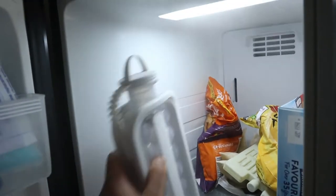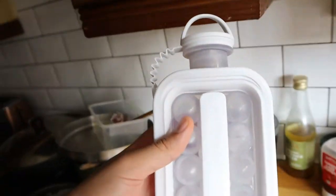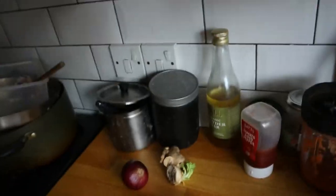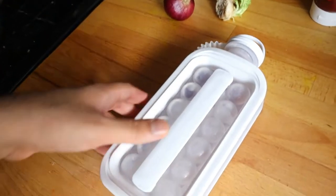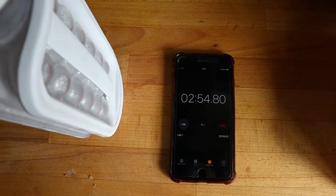I left it in the fridge for — how many hours? I left it in the freezer, I keep saying fridge. I know it's out of the freezer now. They say leave it for two minutes so we're gonna leave it for two minutes. I left it a bit longer.